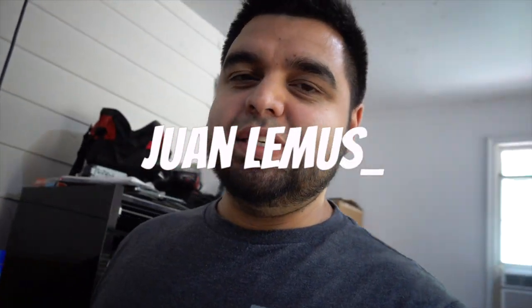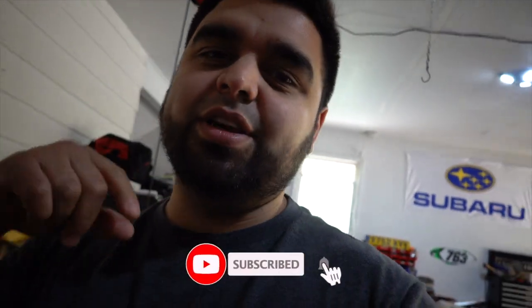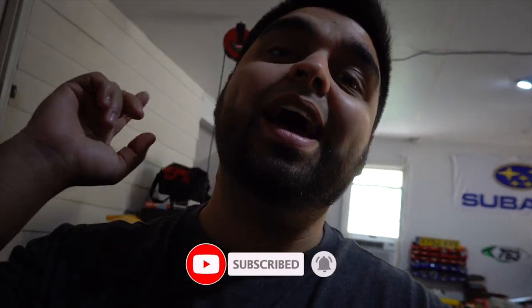What's up guys and welcome back to the channel. If you've been here before, thanks for tuning in, and if you're new here, please subscribe and hit the bell icon so you get notified every time I post a new video. We are officially monetized here on YouTube, so I just wanted to give a major shout out and thank you to all of you guys for helping me get to this point.